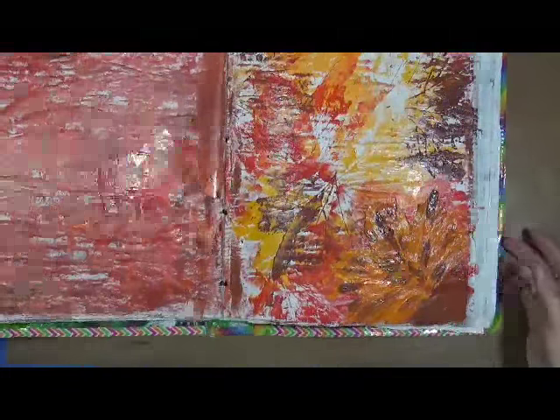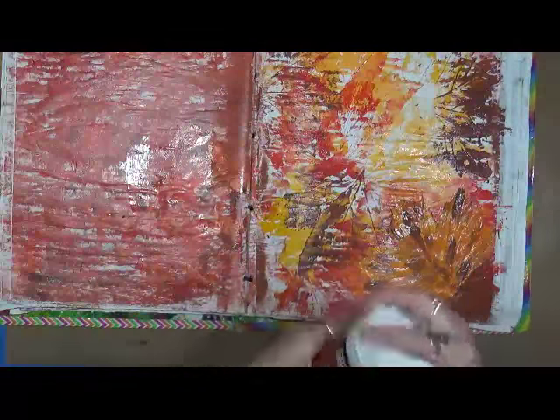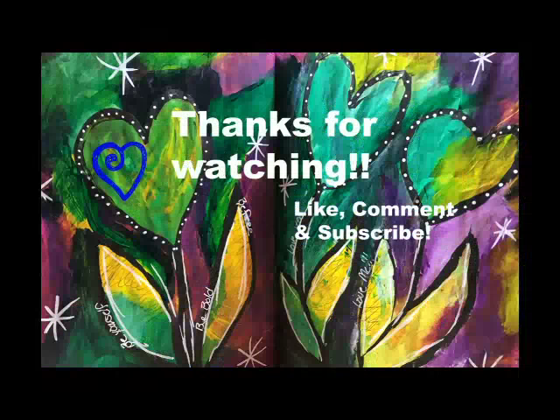That was cool. I love it. I'm just gonna leave it be and let it dry — we'll be back.